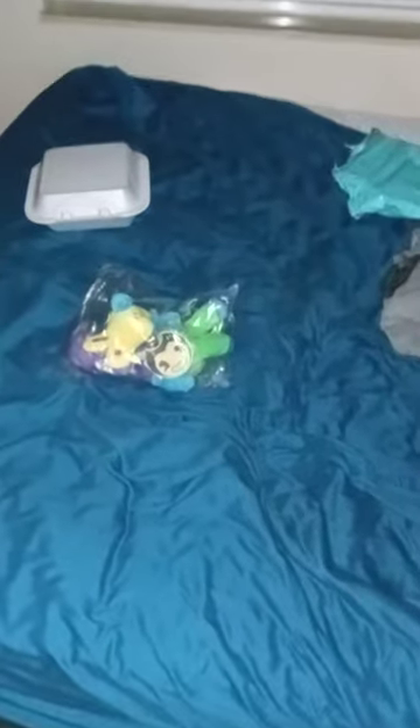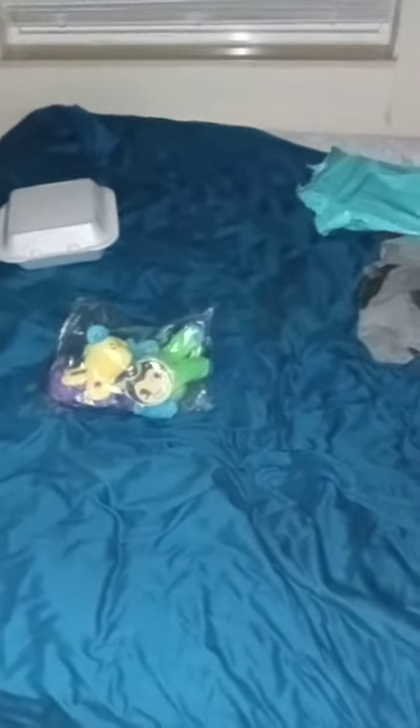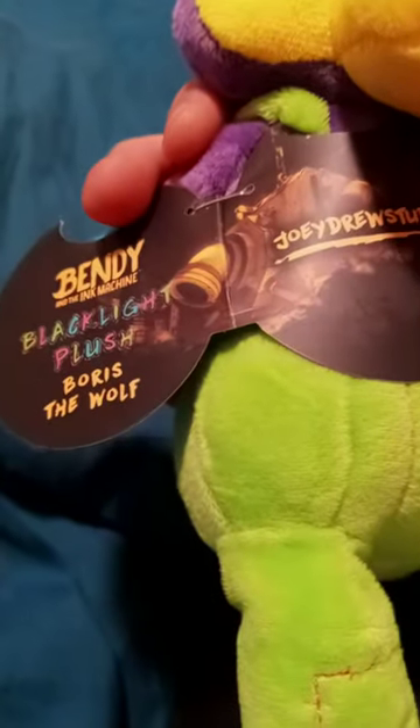Let's go ahead and try it out. Black light Boris — he's Boris the wolf — and he's supposed to glow, but I was tricked by the YouTube thumbnails. So let's go ahead and take the tags off.